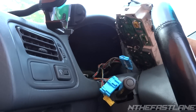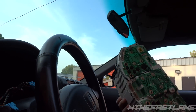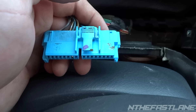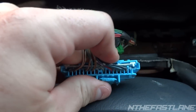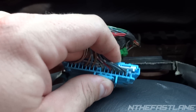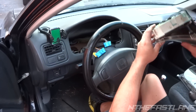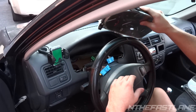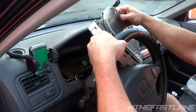Once that's out, just go ahead and lift up and that's it. Now if you don't know what I was talking about with the clips, here's a closer visual for you — pretty much push this guy right here and then pull out. When you push it, it lifts up.